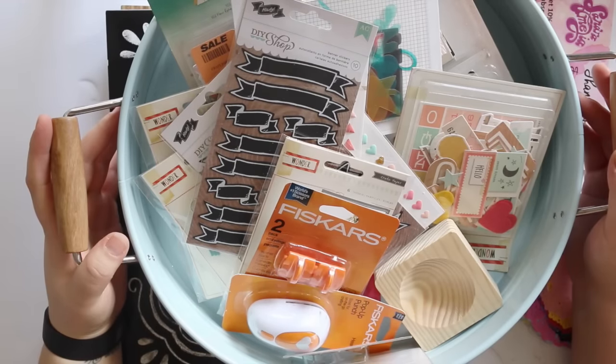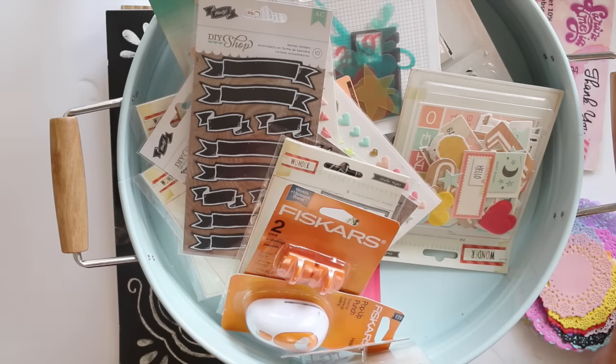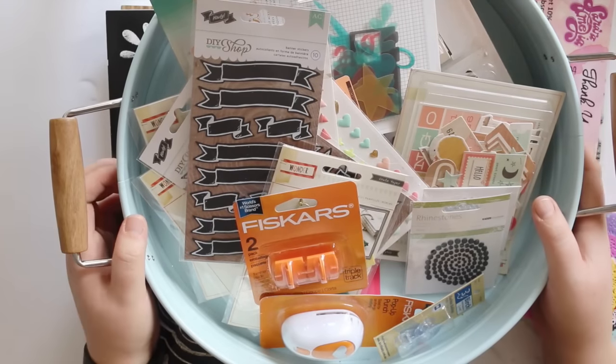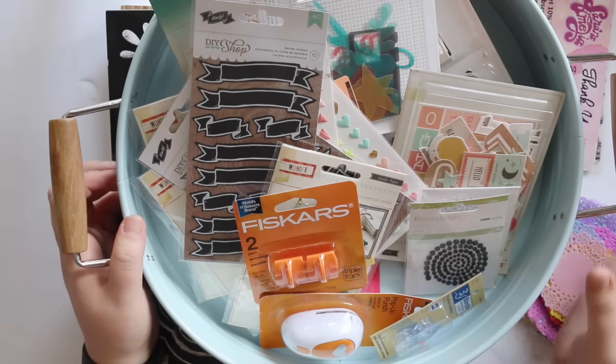Hi guys, it's Kayla here again today and I have another haul video for you, after saying I was going to not subject you to too many more haul videos. So I went into Spotlight — they had a big sale on, 30% off storewide, and that included reduced items, so I got some stuff really cheap.